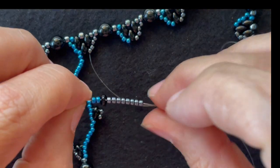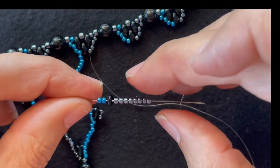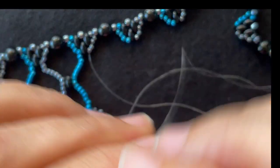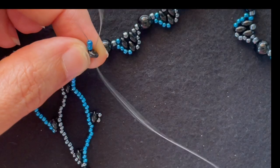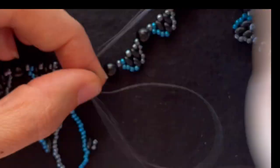Starting our figure eight under this 6 millimeter round bead, we're going to add eight base color seed beads, a Super Duos, and two accent color seed beads. String that on, go through the other hole of the Super Duos, and back up through the last two on the other side.